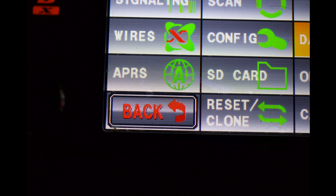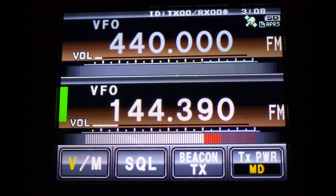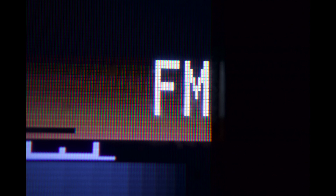Now press the back button again. You will now see two bands on your screen — the top is A, the bottom is B. Touch the bottom frequency and enter in 144.390. Make sure your radio has APRS and the satellite on the upper right side of the screen. Make sure the mode on the bottom band is on FM. You will now start receiving APRS messages and also station beacons.